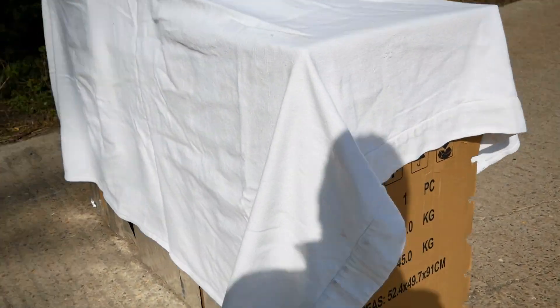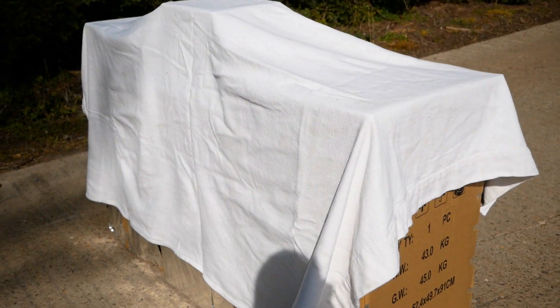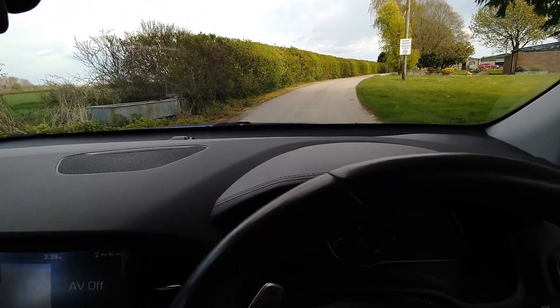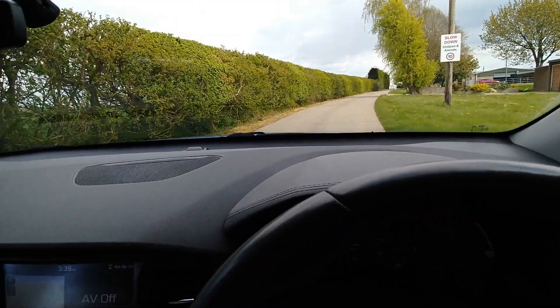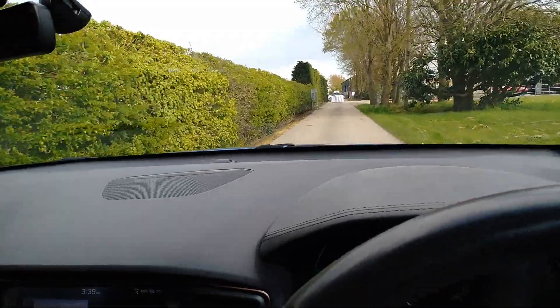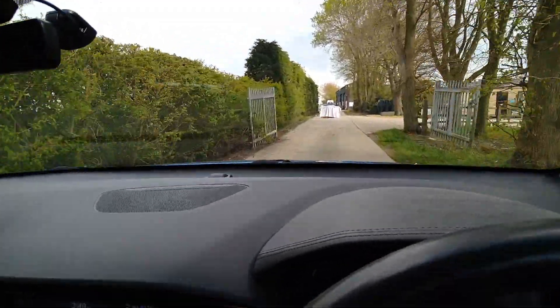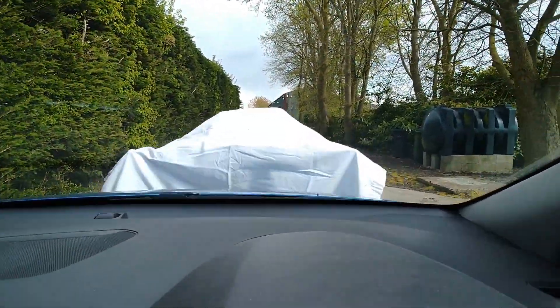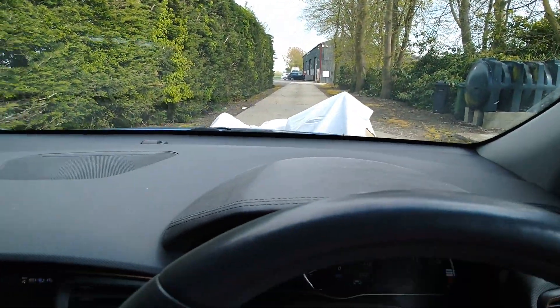So attempt two — we have now lined the front face of the cardboard boxes with tin foil in the hope that it reflects the radar. Here we are. I'm going to drive at 20 miles an hour and see if I can hold my nerve and drive straight into these boxes, doing 22 miles an hour. No, it's not working. The radar didn't come on.